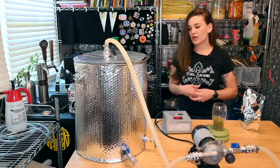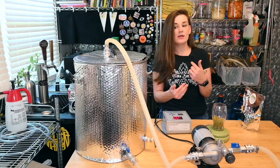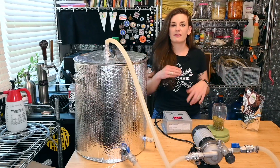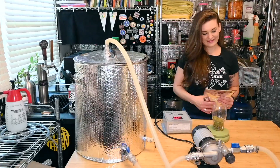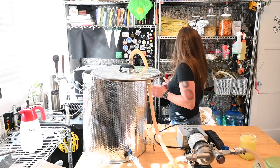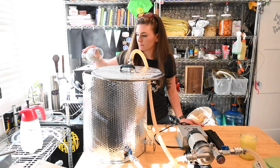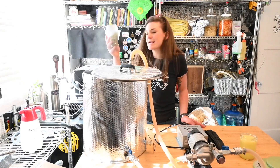Sabro hops are supposed to be citrusy tropical fruit with an under layer of caramel and cream, so I'm hoping that gets us into the lemon tart arena. For a saison I think it'll work really well and not just be a run-of-the-mill fruity tart saison - it might have an actual caramel-y under layer which sounds delicious. It's up to 180 now so I'm gonna toss my hops in using my screen. This is three ounces of Sabro Lupo Max at about 19% alpha.